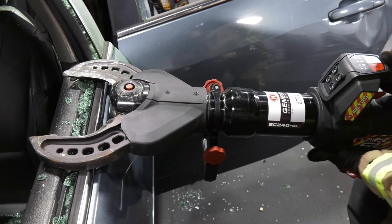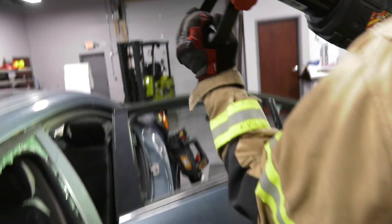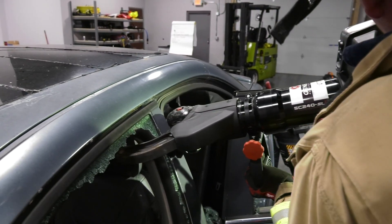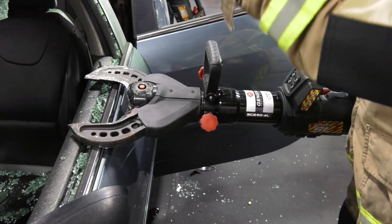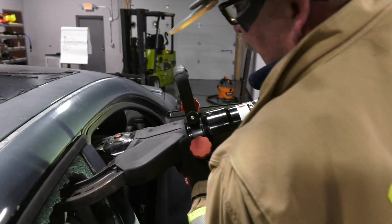So I could bring this cutter down here, tighten that up, come up and hold that cutter in that position there. Or the way that I prefer to do it is I'll just cradle this cutter and bring it in straight in from the side.